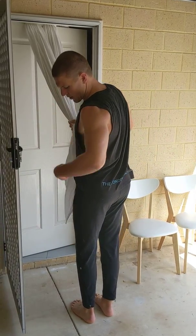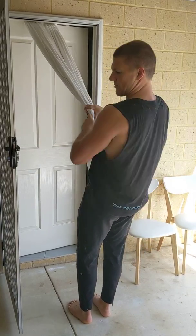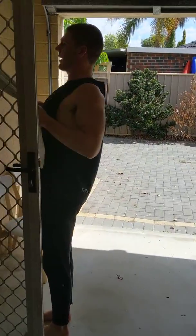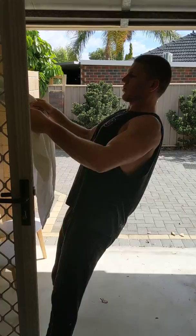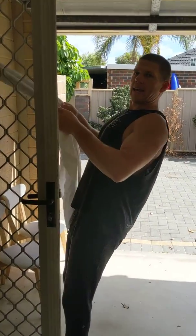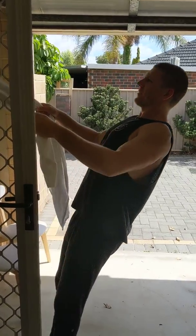Nice straight line between all the main joints in your body. Avoiding any swing — we're going to keep nice and straight and strong. And also avoid pulling ourselves up so the sheet goes slack at the top. We want this to stay taut — taut like a toga.